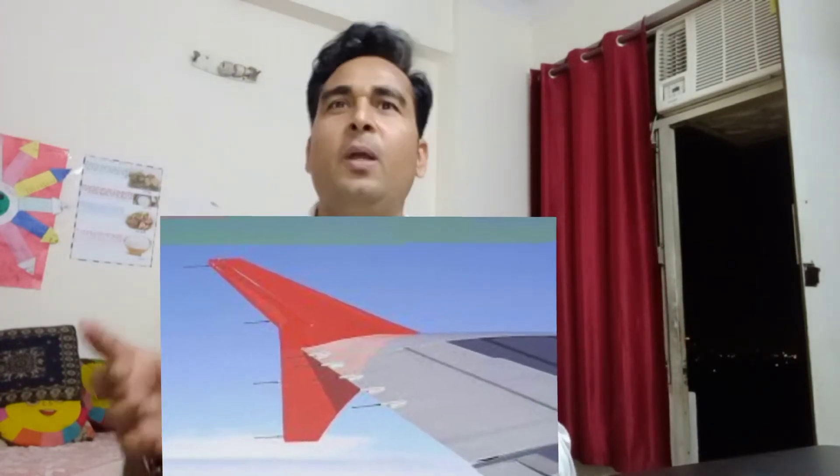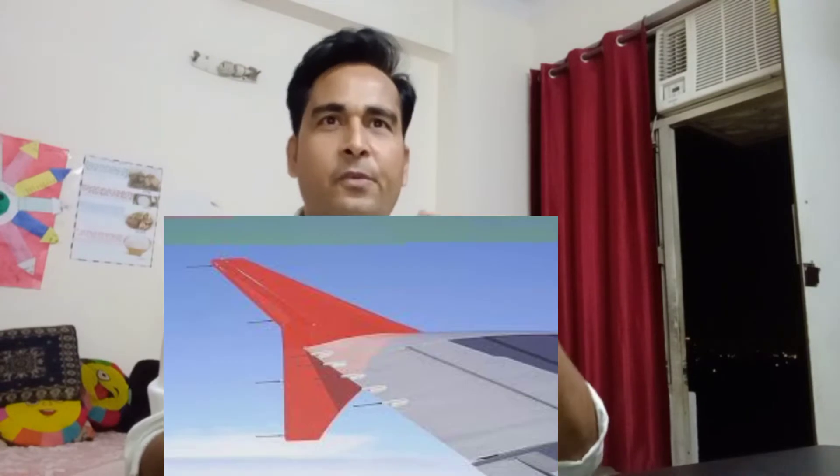A static discharger is a device used to dissipate and discharge the static electricity accumulated on the body of an aircraft into the atmosphere. It is made up of hundreds of cotton fibers impregnated with graphite. These flexible wicks project behind the trailing edges of the control surfaces and discharge electricity through these fibers into the atmosphere.